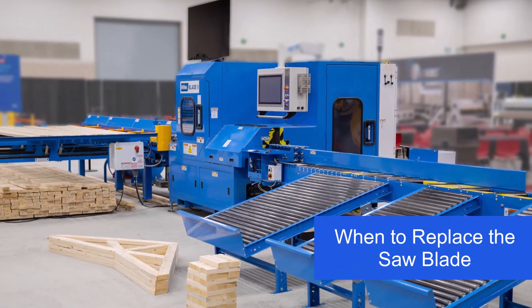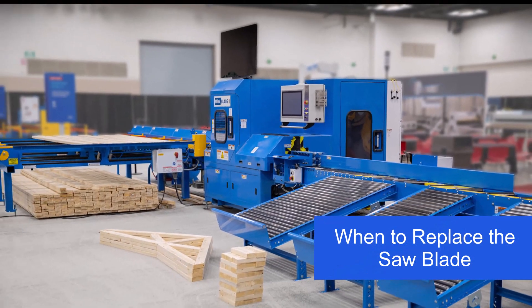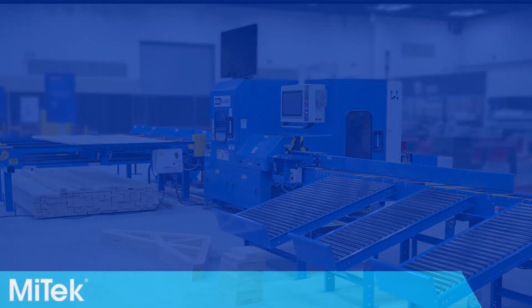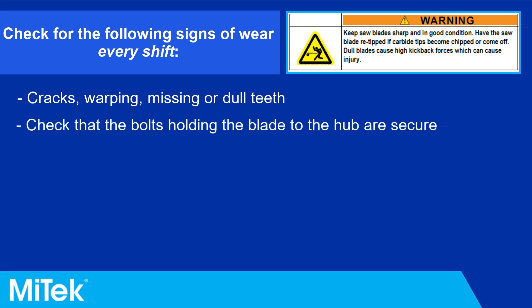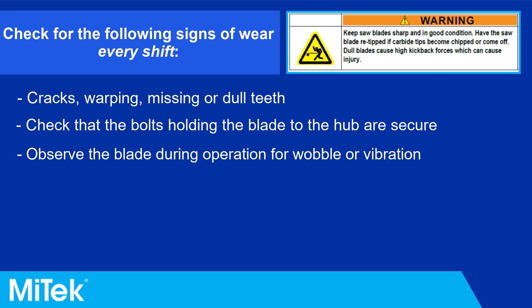When to replace the saw blade: The saw blade should be checked every shift to determine if replacement is necessary. Check for the following signs of wear: cracks, warping, missing or dull teeth. Check that the bolts holding the blade to the hub are secure. Observe the blade during operation for wobble or vibration.